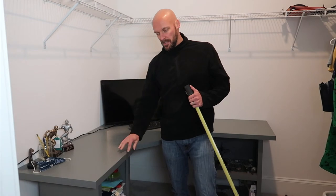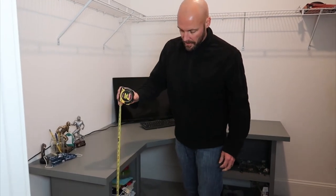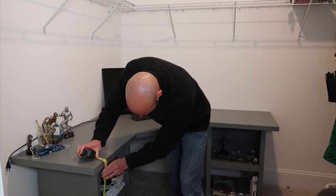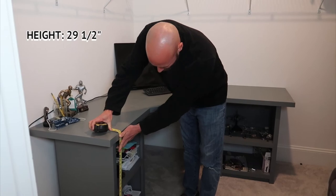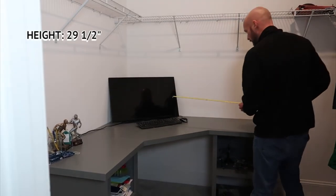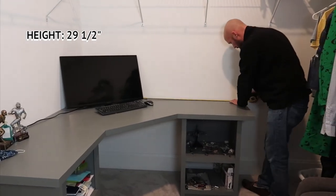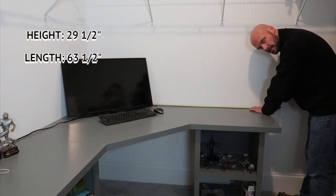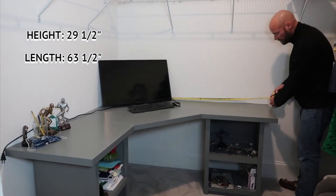Now for the overall dimensions: the total height of the entire desk is about 29 and a half inches. If you're trying to fit it into a space, the total width from corner to end is 63 and a half inches.